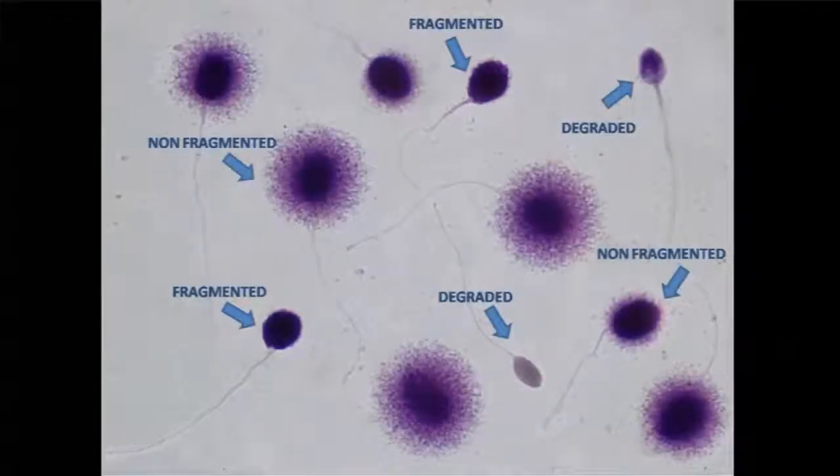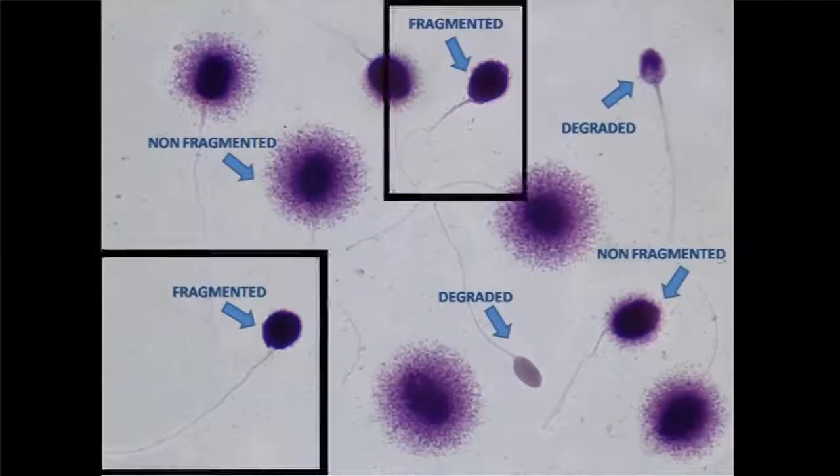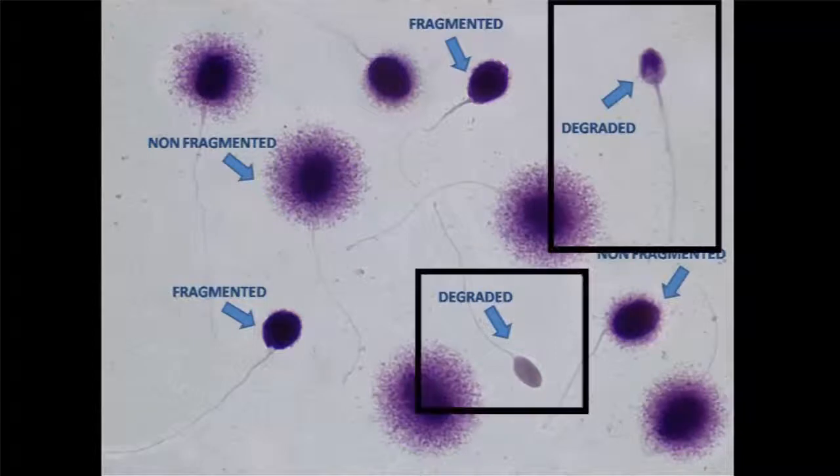Sperm cells with a small halo are considered fragmented. Those that are lightly stained and have a damaged membrane are considered degraded. Degraded cells are also counted as fragmented.